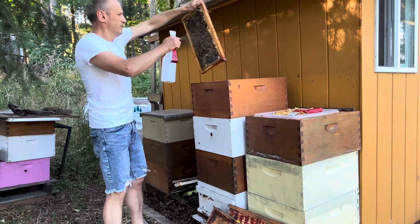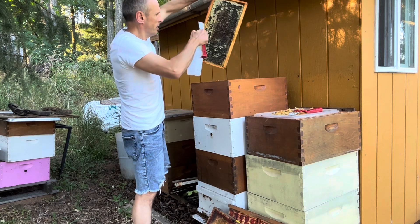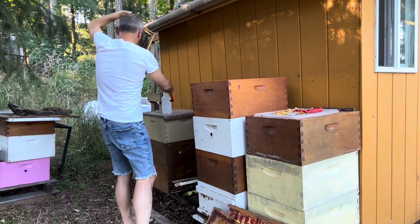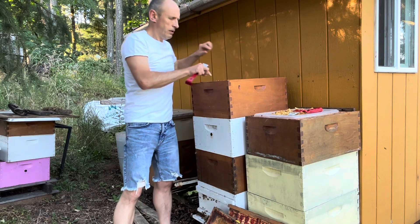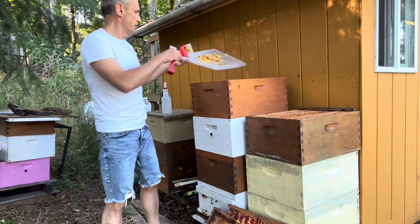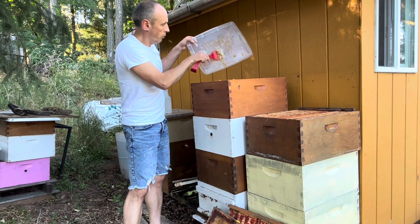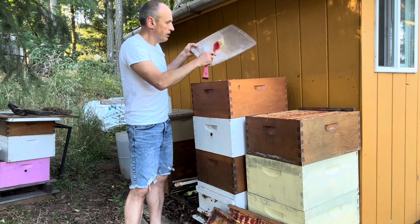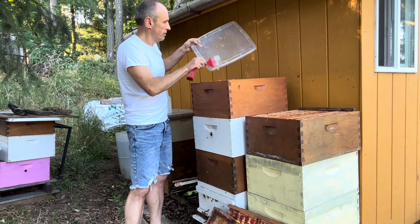We take this new frame and spray it with water — it'll make the work easier because the bees will find it easier to transport. They need water. Then we put it in the middle. We take the wax cappings and dump them in there — the bees will clean it up. The little board I'm using is actually a bamboo dinner mat, which is very convenient. It's wood, but you can also extract propolis from it. This goes inside.